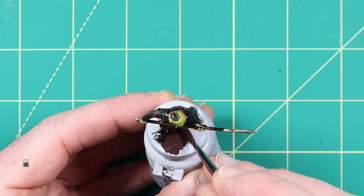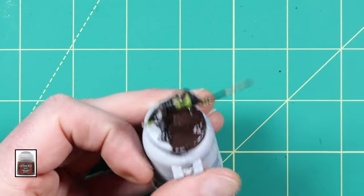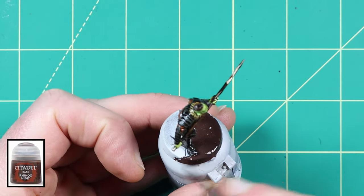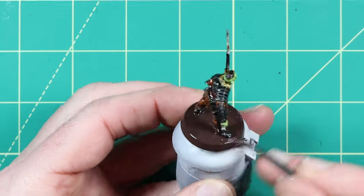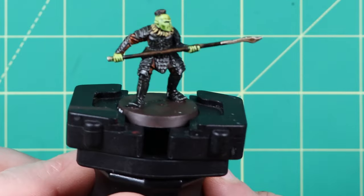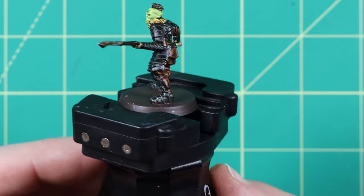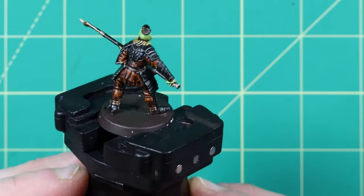I like using Rhinox Hide base paint from Games Workshop as a brown base colour for my bases. This is my personal preference for my Lord of the Rings models but feel free to use whichever colour you like. At this point the model is tabletop ready apart from the base, but now the highlights are going to be added to really improve the look of the orc warrior.